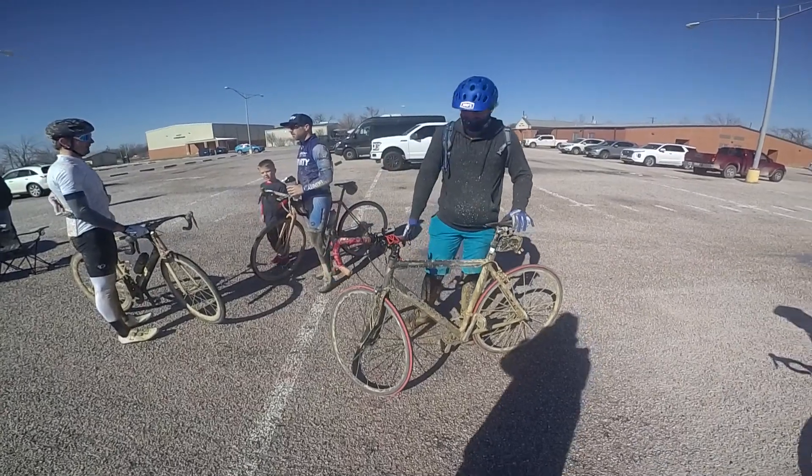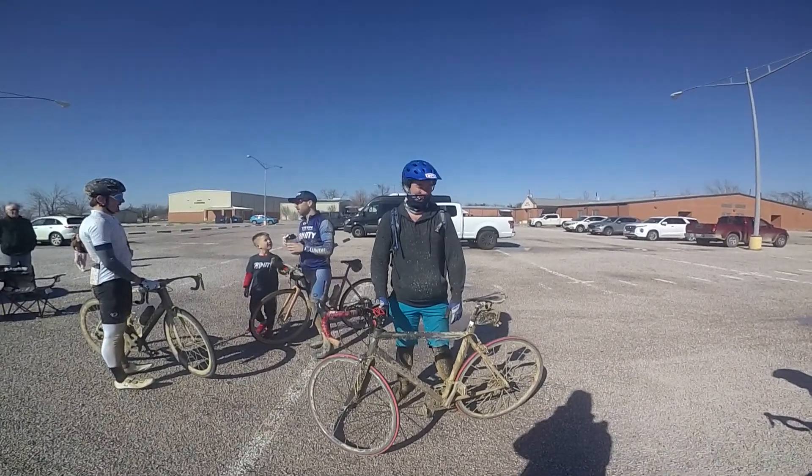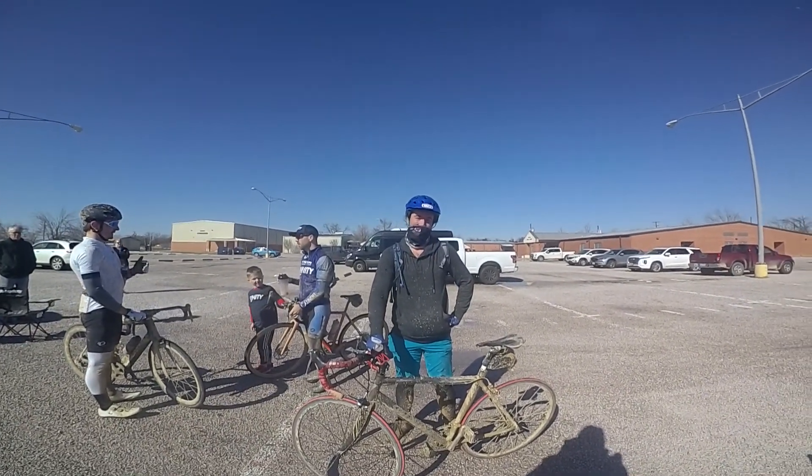That was an awesome ride. It really is. Thanks again for coming. I mean, it was a great challenge. I can't wait to share all the photos with you guys. Thanks again.